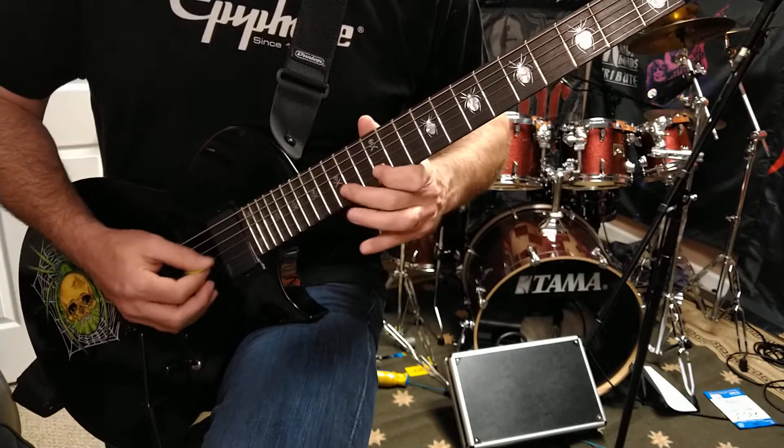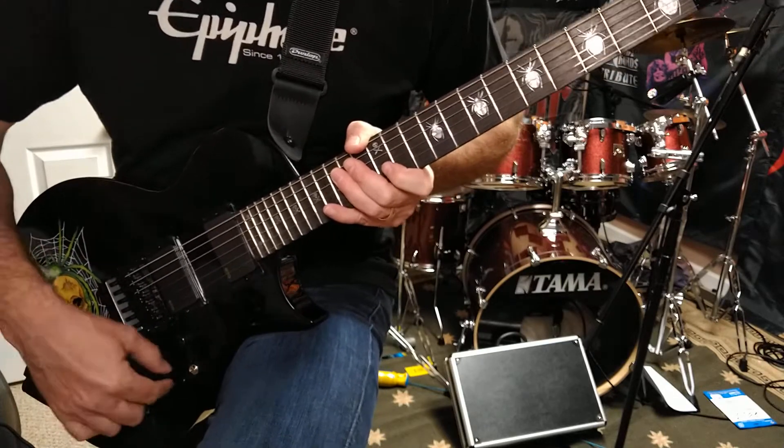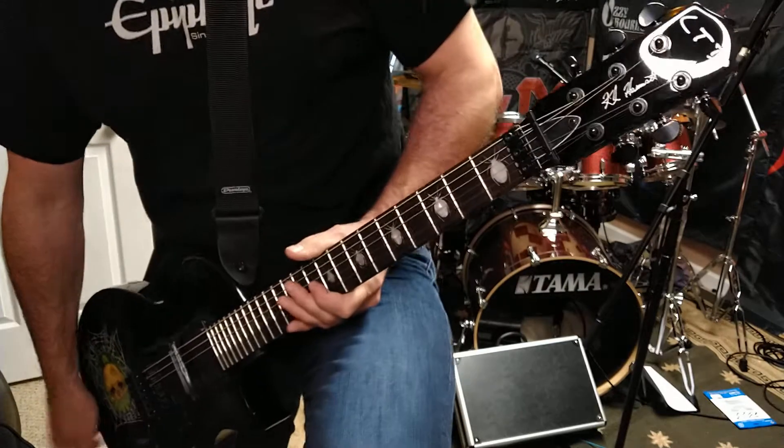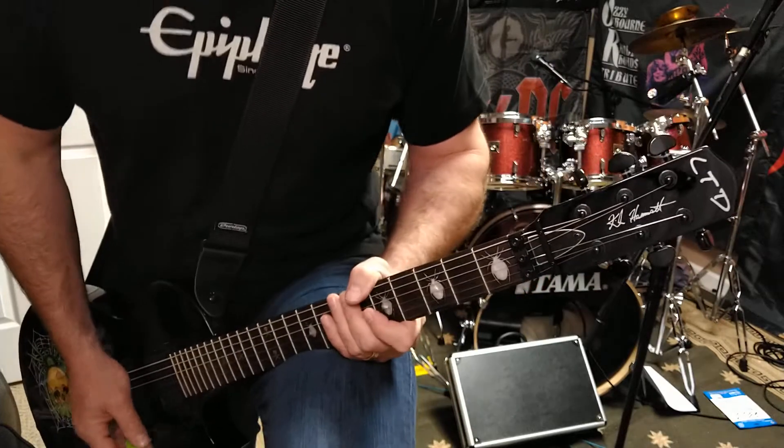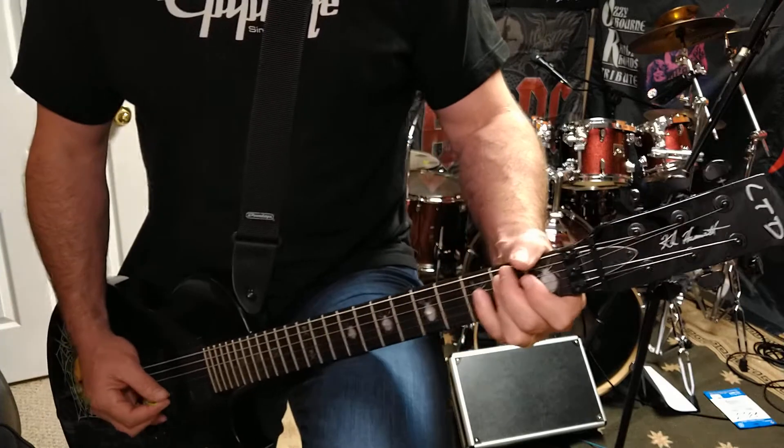That's me fumbling through attempting to shred, but it's a pretty great guitar. It definitely has a Metallica signature sound to it, so if you want to play Metallica, you can.